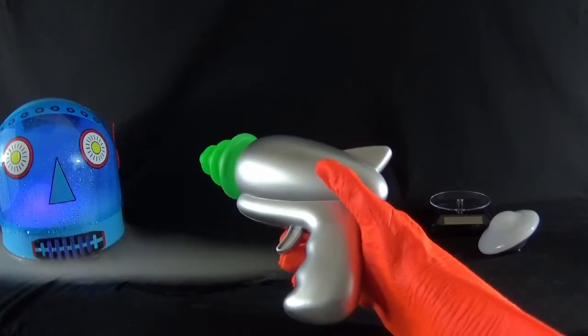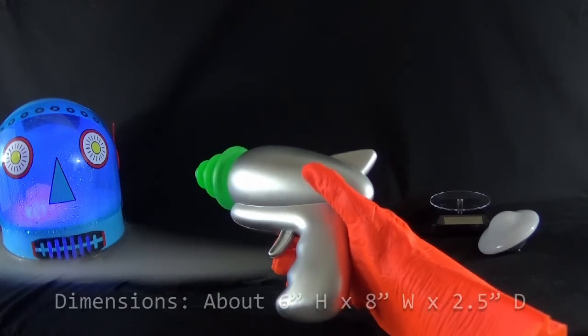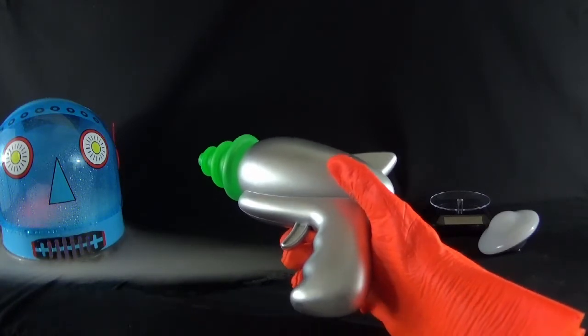It's going to be at home in despite any sci-fi TV show, movie, or comic book from the 30s to the 60s. The speaker and battery compartment are located on the right side of the gun, leaving the left side completely clean, making it perfect for display.